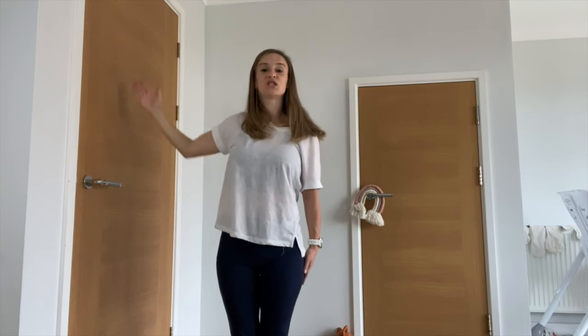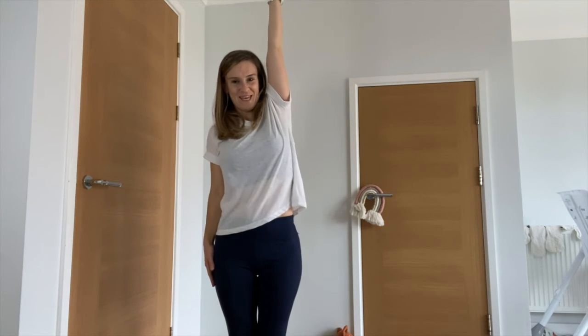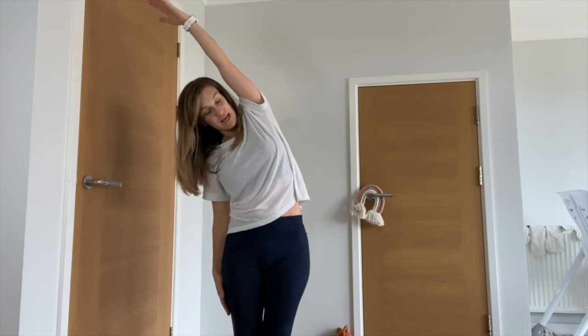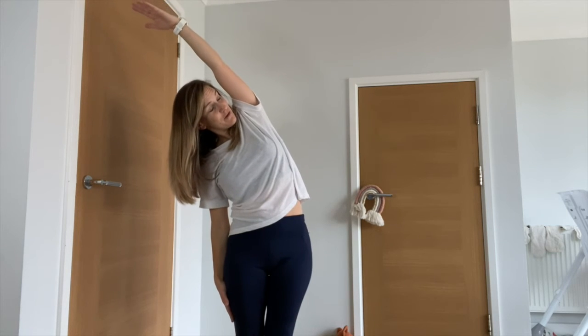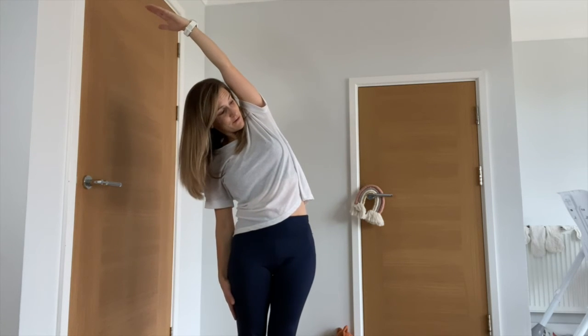Come back to the center. Change sides, reaching up as high as you can with your right arm — reach up even further — then take it over towards the left, enjoying the stretch down through the right side of the body. Turn to look up towards the ceiling, reach further with the fingertips. Take a deep breath in, and as you breathe out, reach further through the right fingertips.